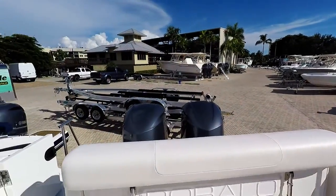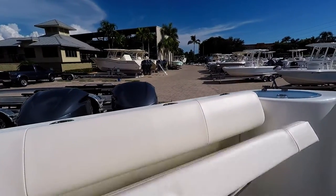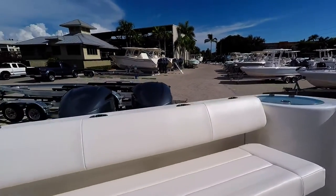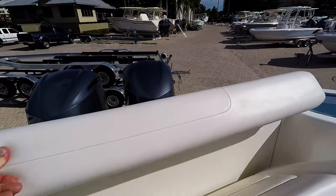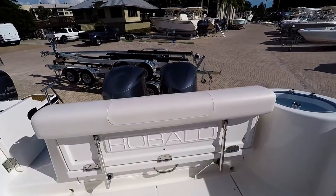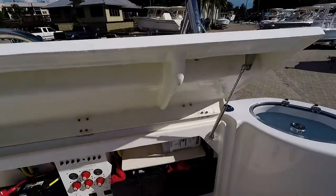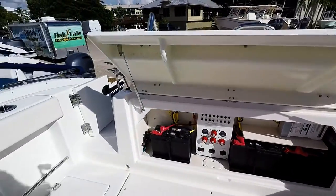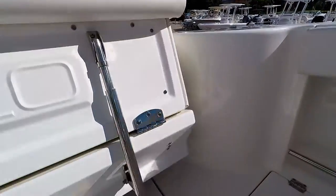Coming aboard, we do have the aft seat. This is a fold-down seat here. Access to the batteries and battery switches. Hydraulic rams make this nice and easy to move.